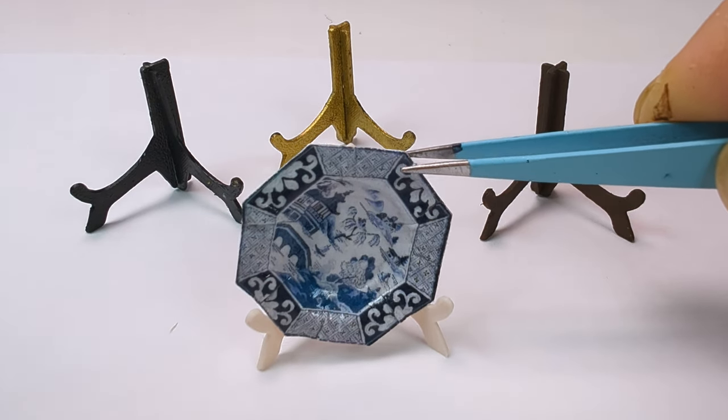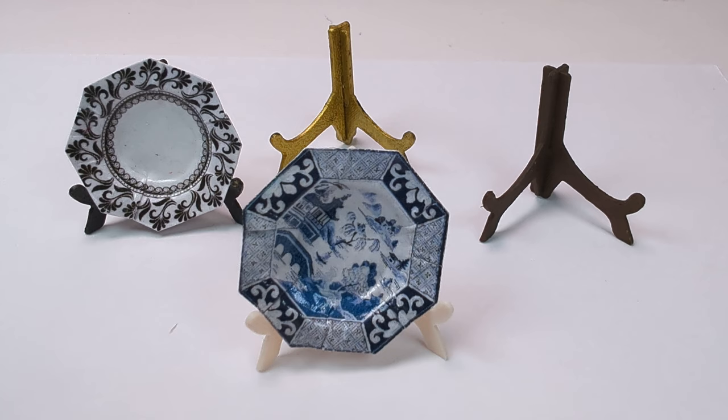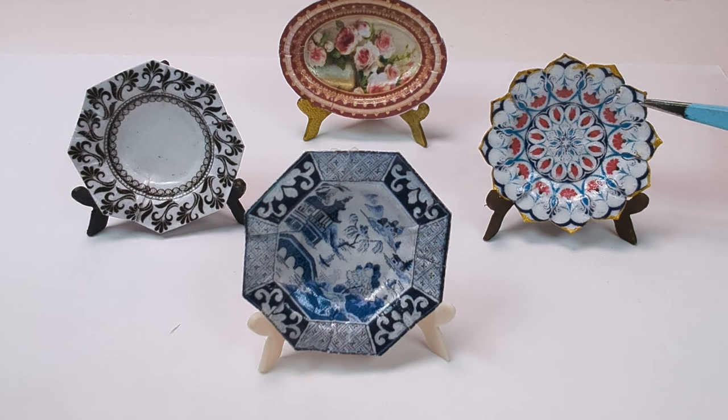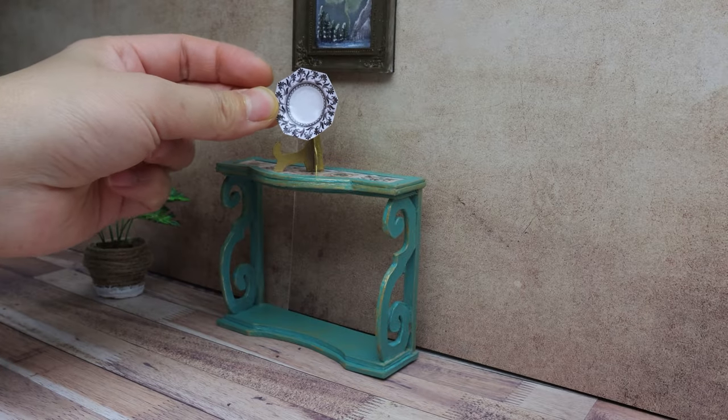Hey everyone! In today's video, I'm going to be showing you this play stand I created. I made it out of cardboard as well as a 3D printed design. I hope you enjoy it!